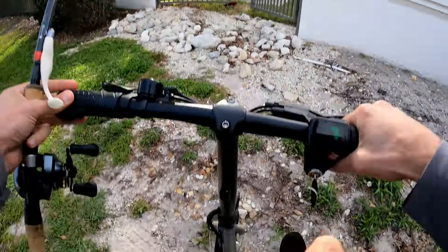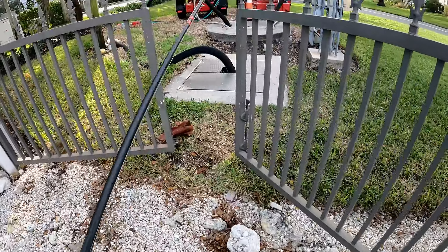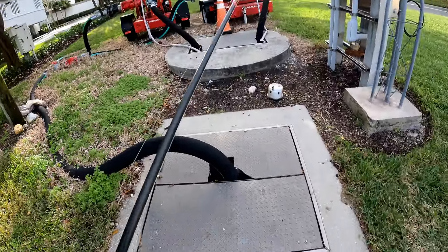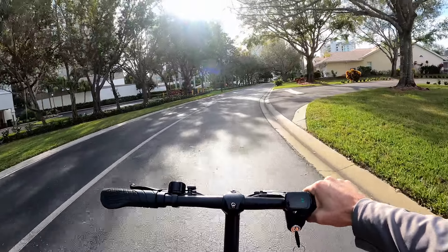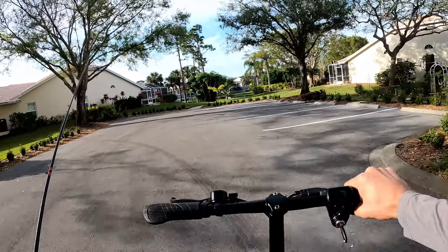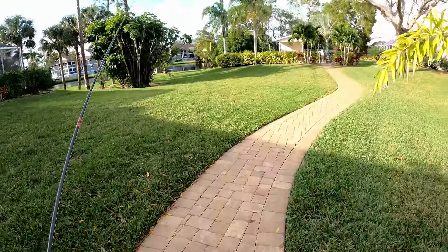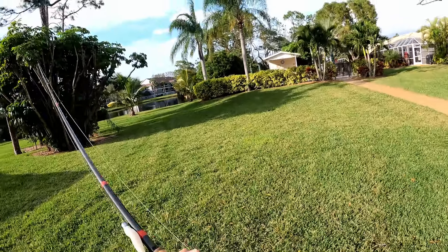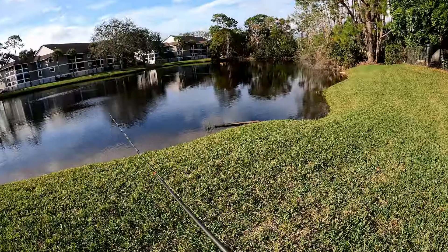Just like that, we're in. As you guys just saw, I'm in a neighborhood I've never fished before and we'll see how this goes. I've never fished here before so I have no idea what's in here, but I would assume there's tarpon and snook just because of where it is.